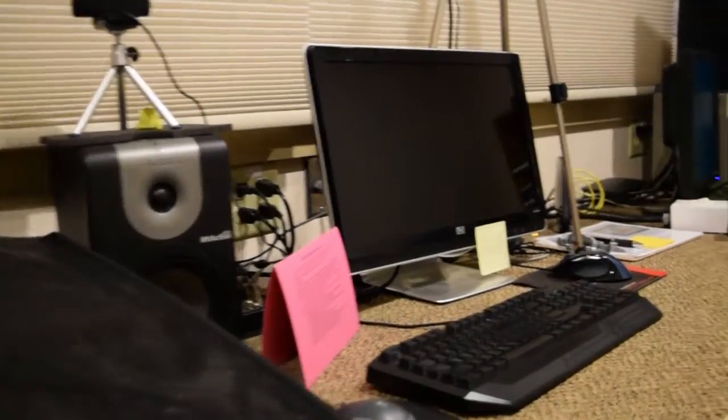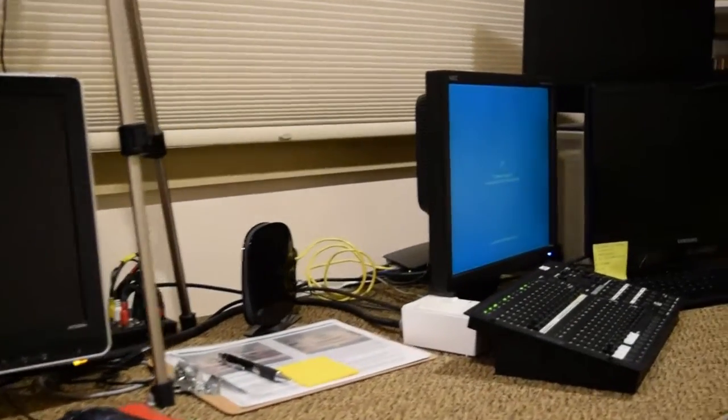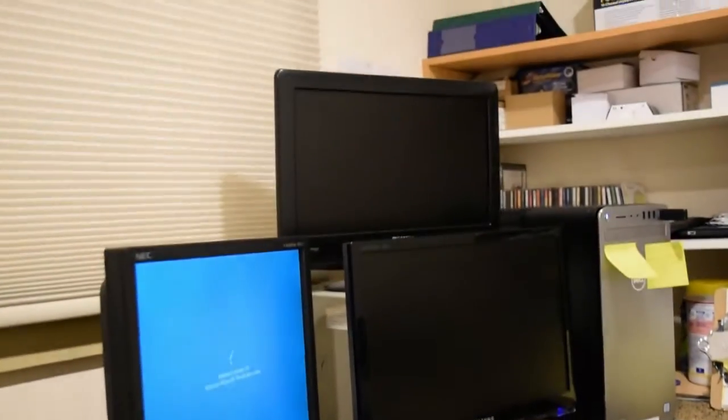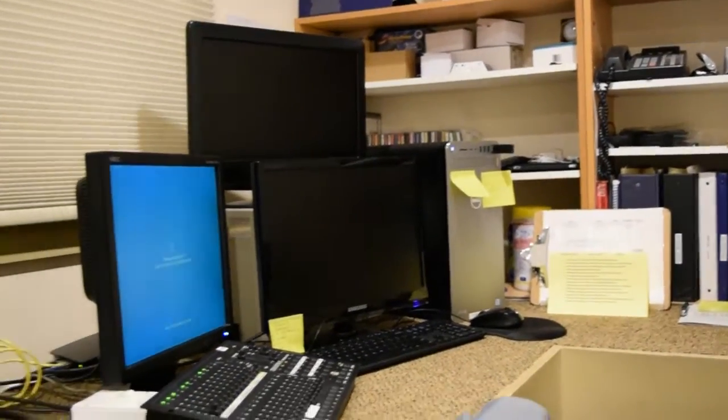Hey, this is JD. I had blogged about doing live streaming on the cheap. I use consumer brand camcorders, run them into my computer with HDMI to USB capture devices.